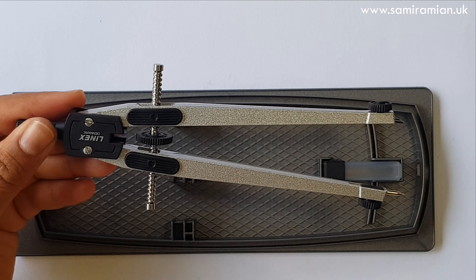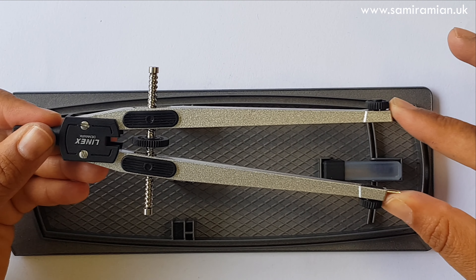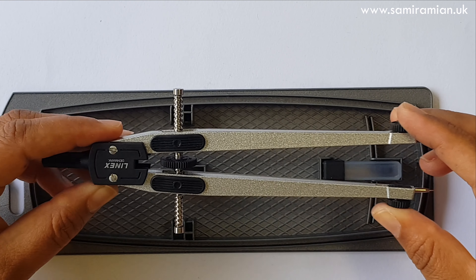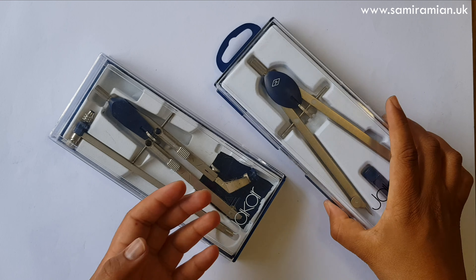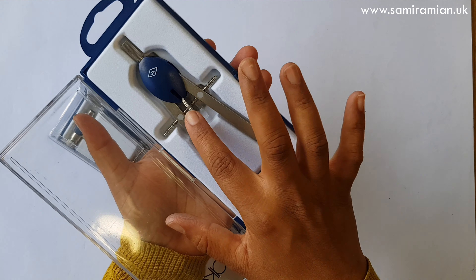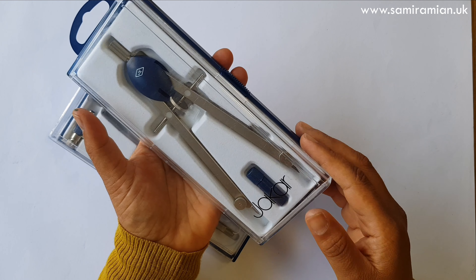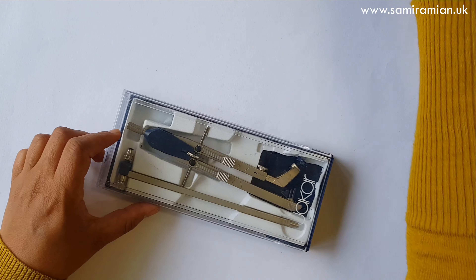This one is totally left field — given to me at a stationery show by the company that produces Linex, Jackar, and similar brands, which are all pretty much the same. It's got a really amazing mechanism. I want to emphasise that in the international world we might have different brands available, so look at the quality and research the brand's reputation before buying, to be reassured you're getting something decent.